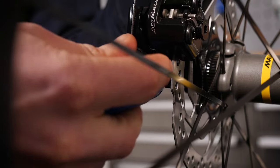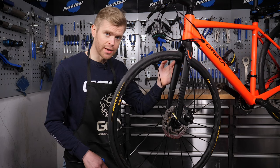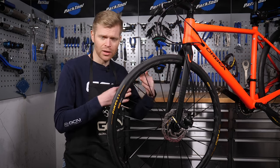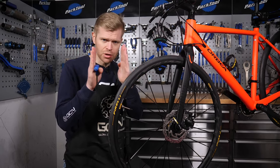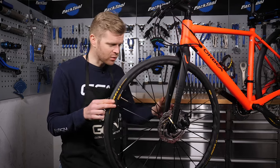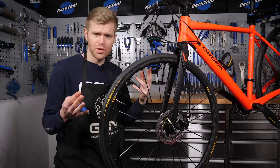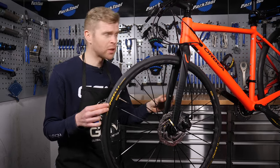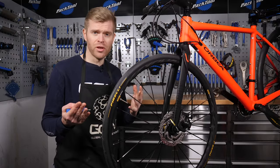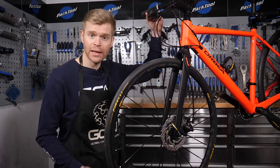We're now going to talk about pad wear, because this is one of the key differences between hydraulic disc brakes and cable disc brakes. Cable disc brakes aren't self-adjusting. As the pads wear down on hydraulic disc brakes, they automatically self-adjust and keep the braking consistent. With cable disc brakes, as your pads wear down, you'll need to adjust them manually. You'll typically know when to do this because the brakes will start to feel spongy and you'll have more lever throw before they fully engage. If you don't stay on top of it, the lever will bottom out against the handlebar before the brakes are fully engaged.